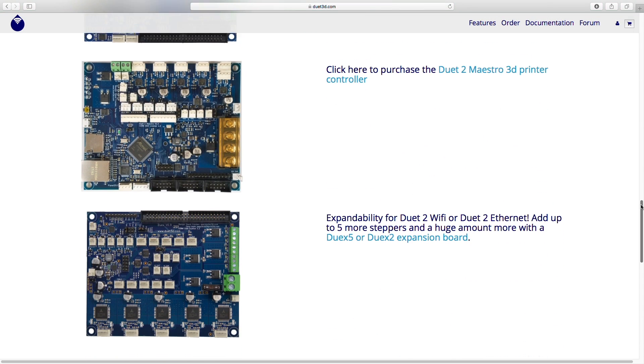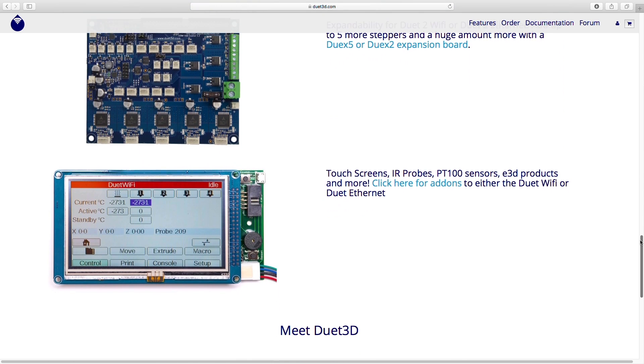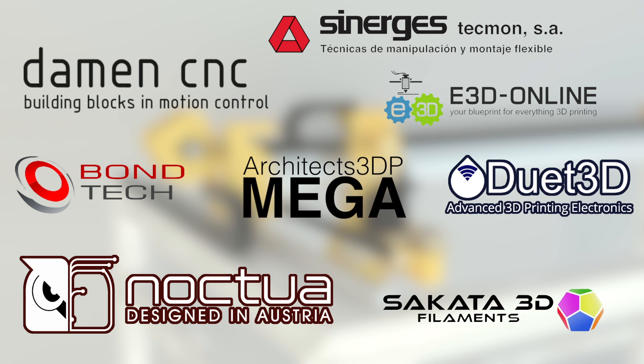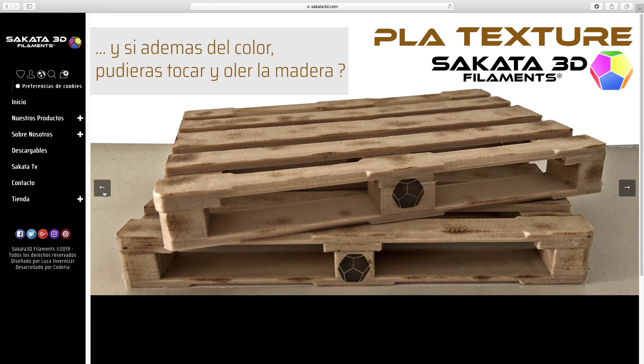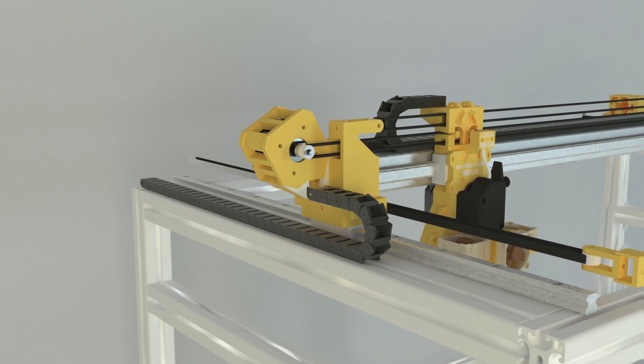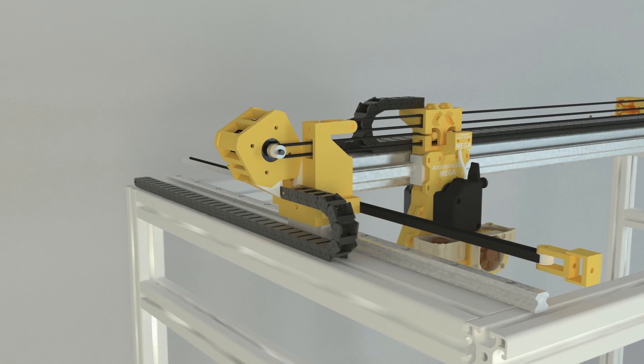All the electronics have been provided by Duet 3D, including two boards, a 7-inch touchscreen, and all the necessary sensors for the build. Finally, all the printed parts will be possible thanks to Sakata 3D, a filament manufacturer based in Spain, that will provide all the necessary PETG filament for the 3D printed components of the Architects3DP MEGA.